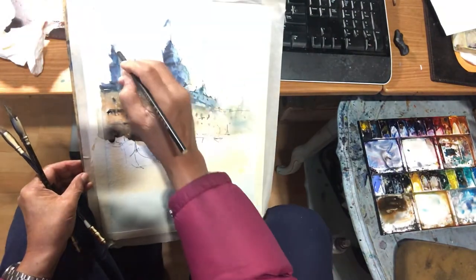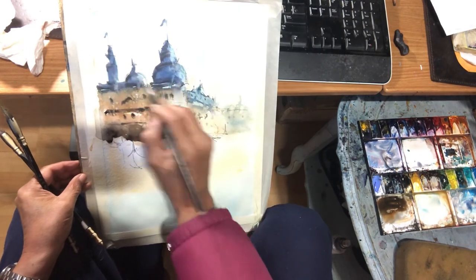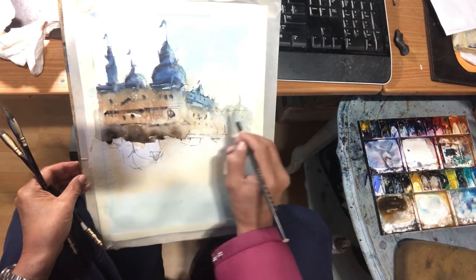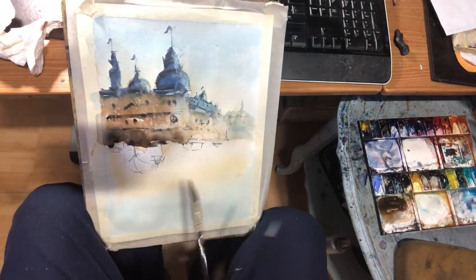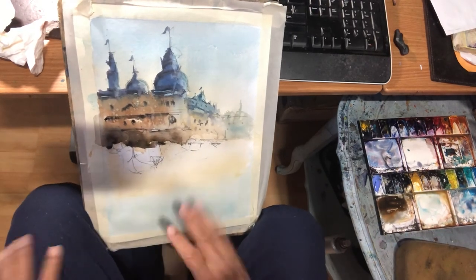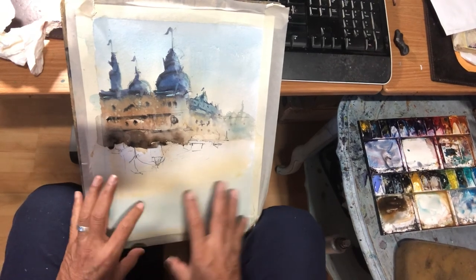Alright. That's for the building. In the next video, we're going to work on the water.